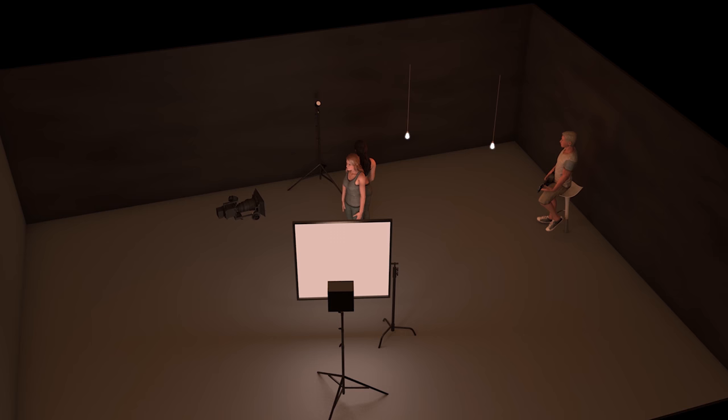Here is the 3D render of the entire setup so you can figure out the placement of the lights, and I'll be coming back to this throughout to show you where we add the lights and then the actual shot so you can see what each light is doing.